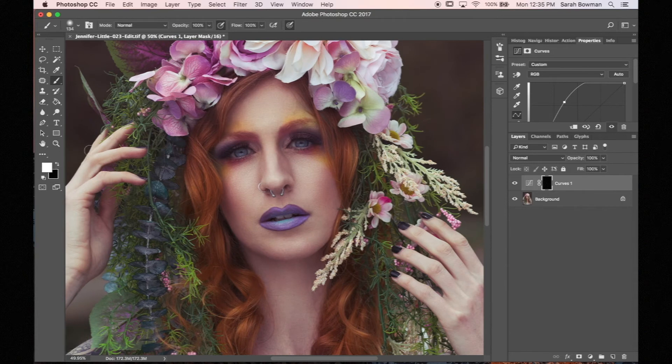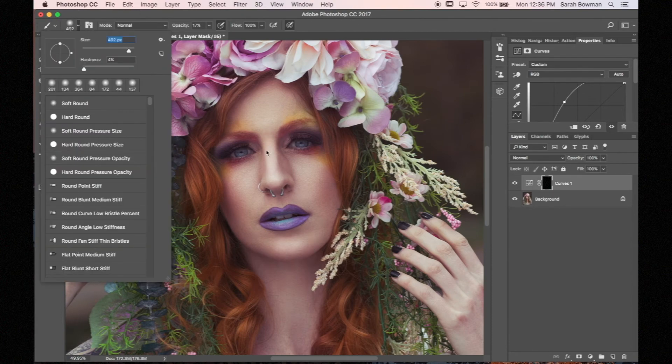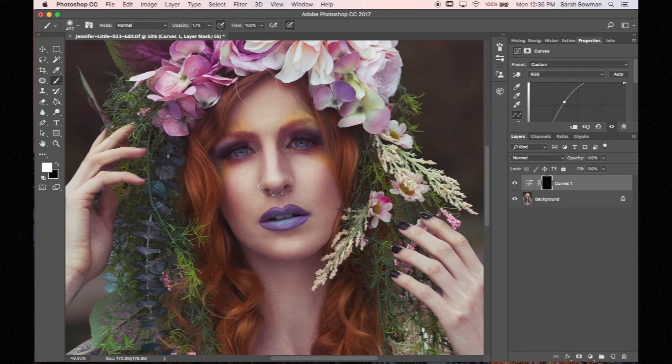I'm going to change the opacity a little bit, because this is actually how I would edit a portrait. I would paint white on the adjustment layer and that will make the curves adjustment that I made show through. And you can see that wherever I'm painting, it's showing that adjustment layer.